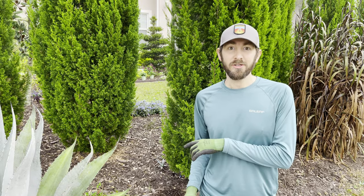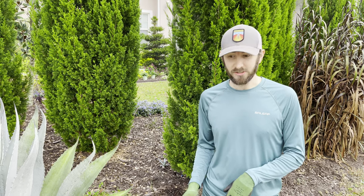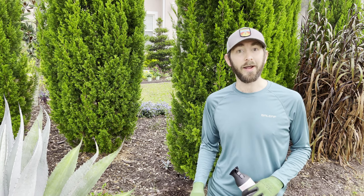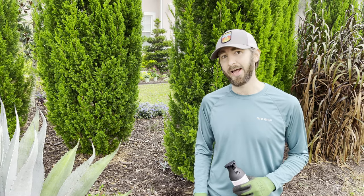All right, everyone. So we just got all the plants removed from last year's fall containers, and we're about to replant them up this year. However, this is a brown and white colored pot, and we really like the idea of having a solid black.